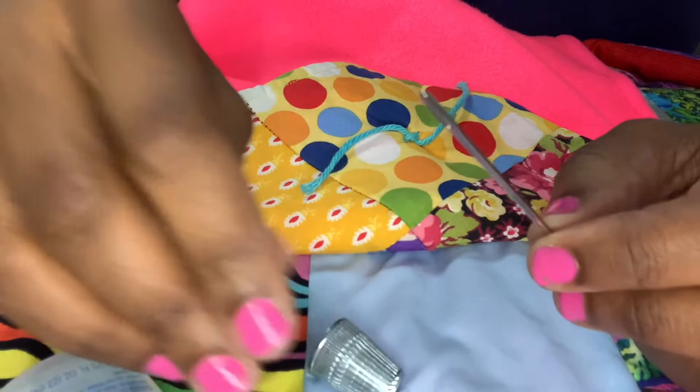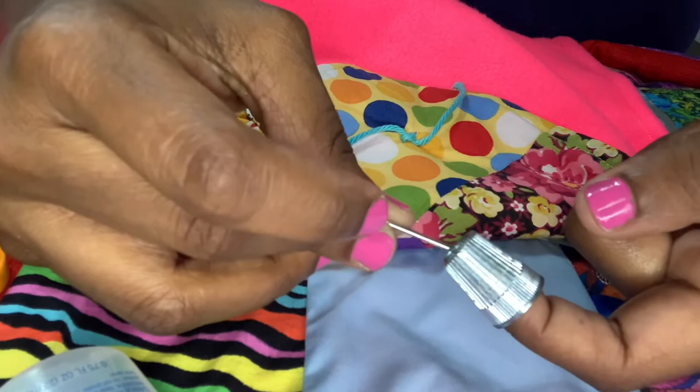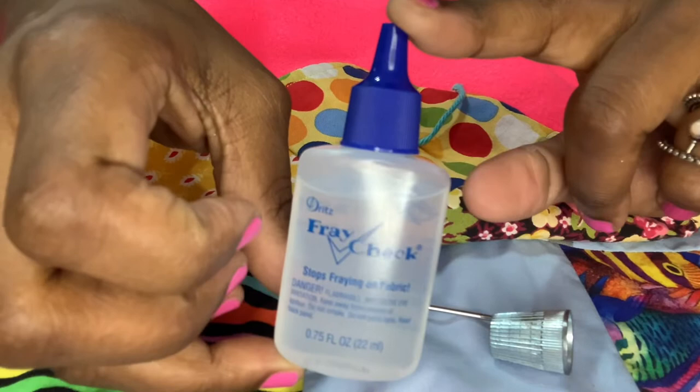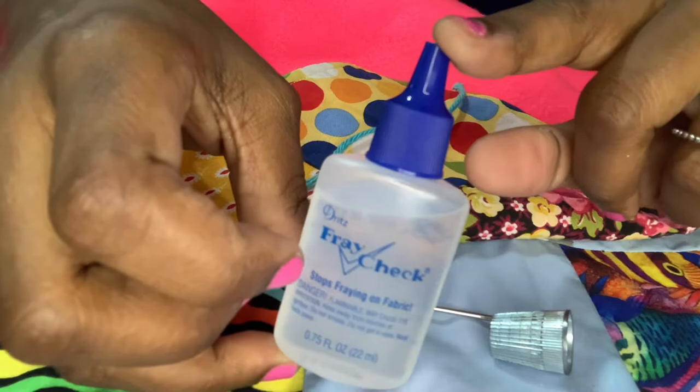Also, as I was tying this quilt, I found that a thimble is very helpful for pushing the needle through the fabric. You'll also need fray check — put a little dab on it after you tie the knot just to make sure the yarn won't come unfrayed.